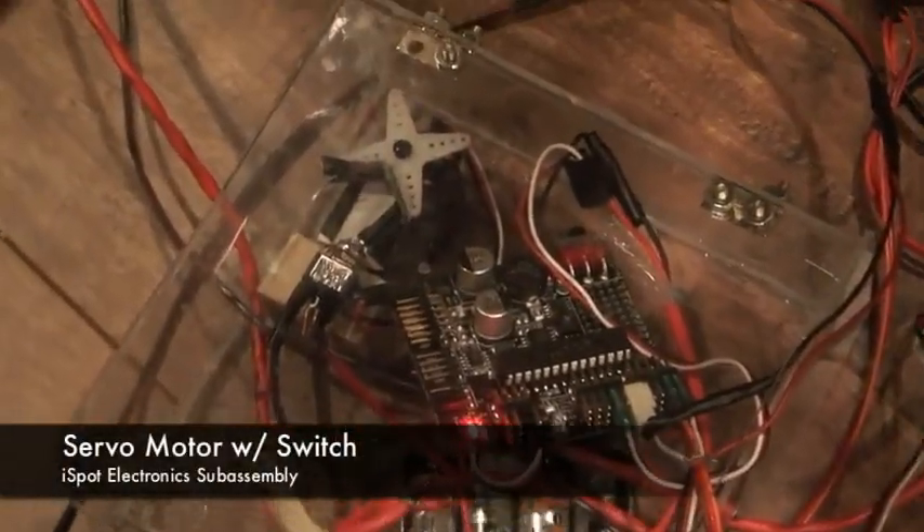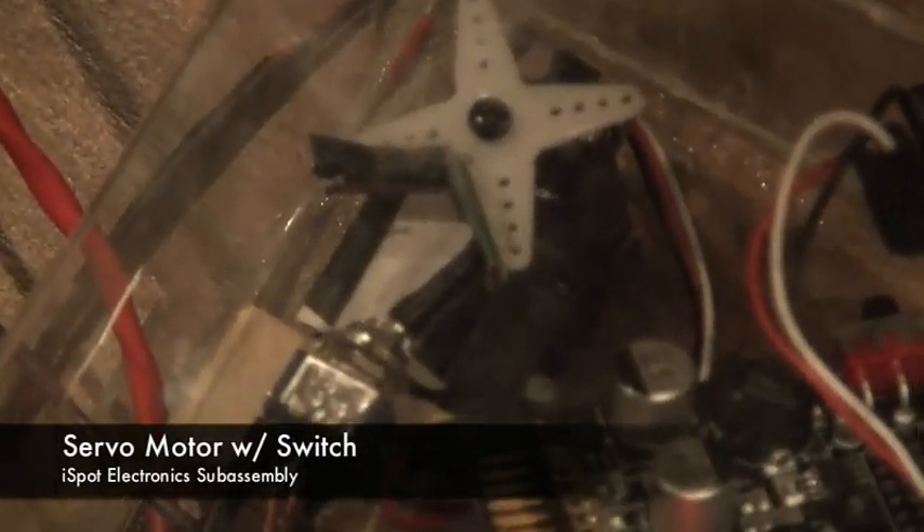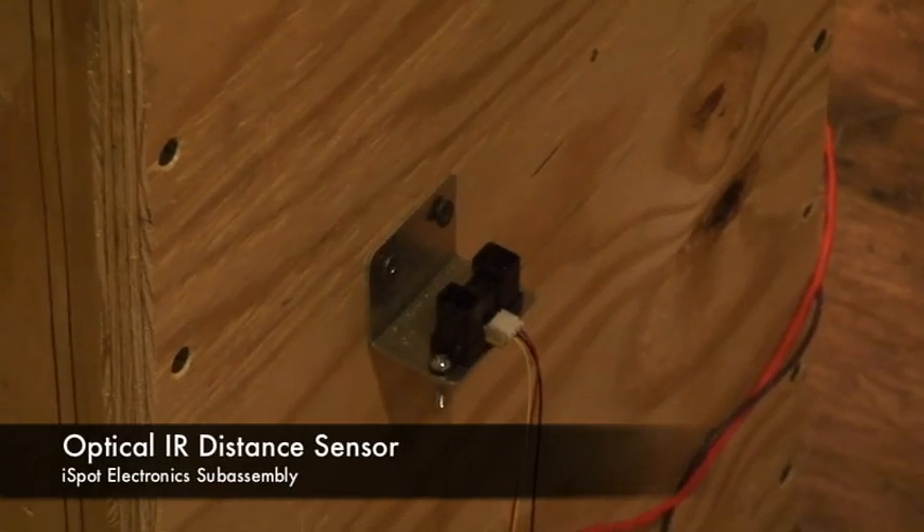The iSpot's lift system switches direction via a servo motor that actuates an SPDT switch. Infrared distance sensors are mounted on the side of the wood housing.